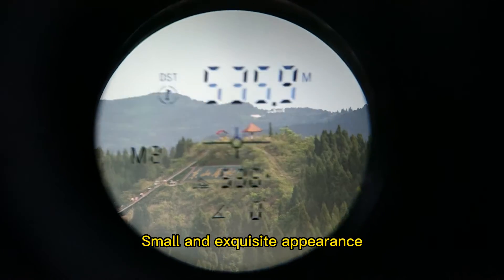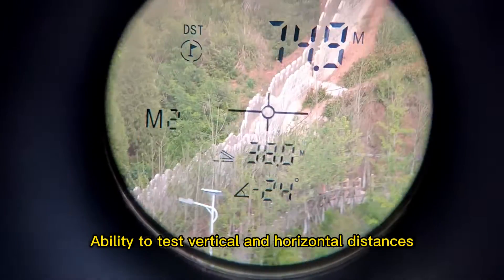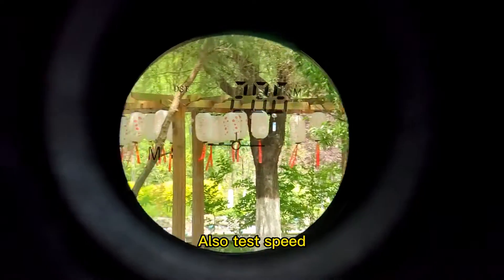Small and exquisite appearance. Ability to test vertical and horizontal distances. Fast, efficient and accurate testing. Also test speed.